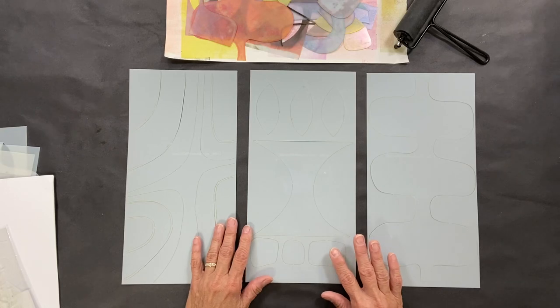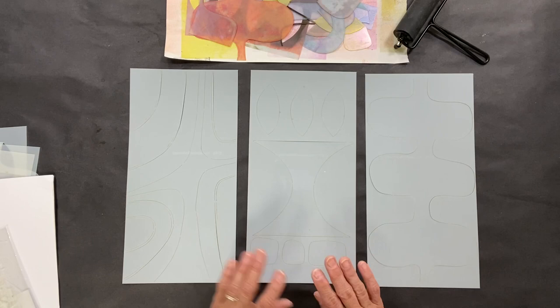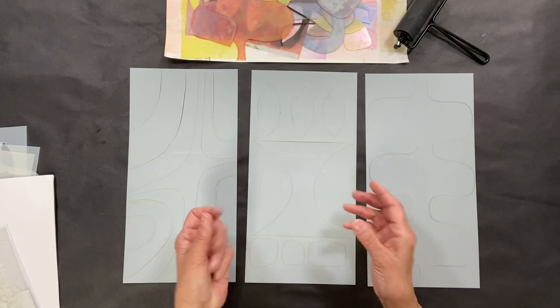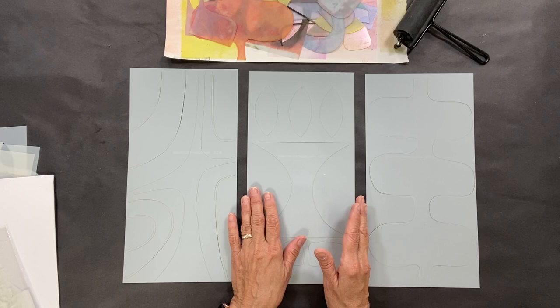I am very excited to show you this combo stencil mask grouping that I have prepared because I wanted stencils of my own and masks of my own that I could use specifically with monoprinting plates. I'm talking about the gel plates that we all use when we make papers and do lots of wonderful arty things.